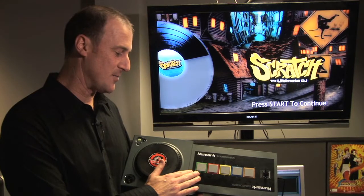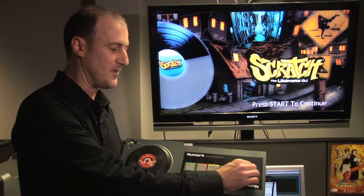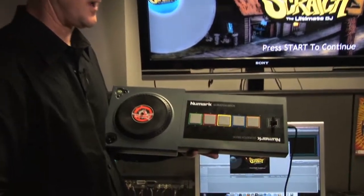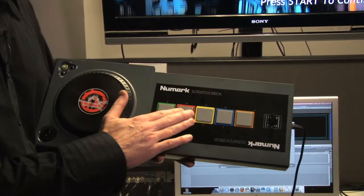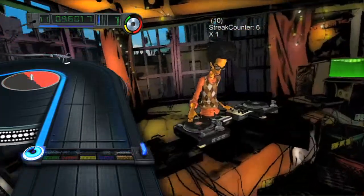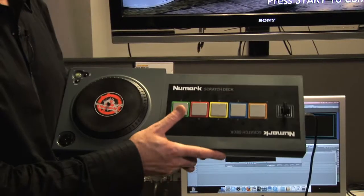You have 30mm by 30mm MPC style drum pad buttons. These buttons are rubberized, they're incredibly quiet, and they're big enough that you can actually hit two fingers on there, so if you want to do finger drumming for really fast sequences, you absolutely can.